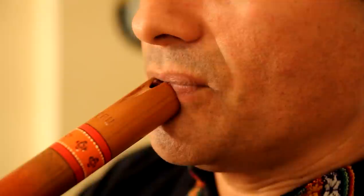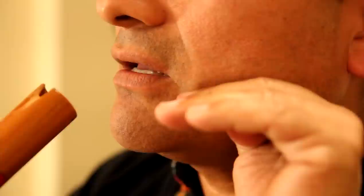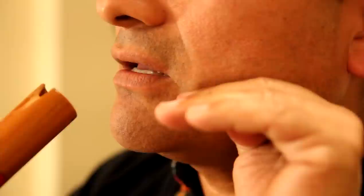Important when you do the 'tu tu tu' articulation: do not move anything. Your lips stay still, your tongue is behind doing the 'tu tu tu.' But look at my lips — they're not going to move at all.